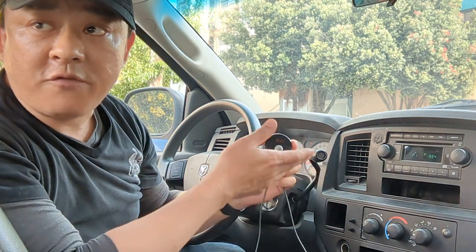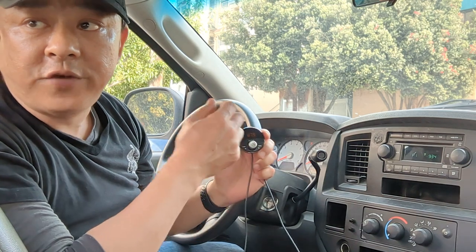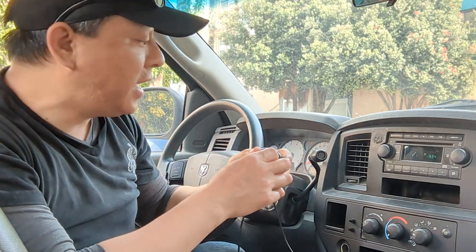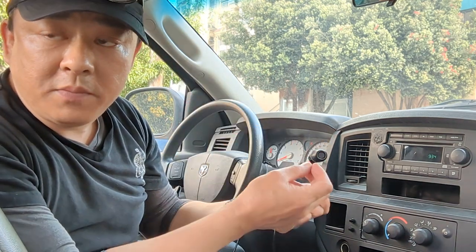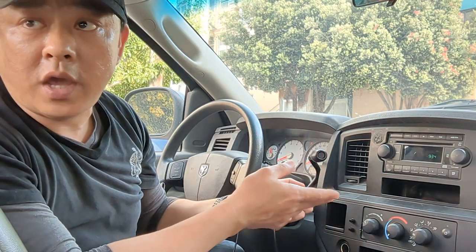That's it. That's all you have to do to get your smartphone music to play on your older car factory radio — in this case, a Dodge Ram 1500. This is how quick and easy it is to add Bluetooth to your older car radio. You'll be able to enjoy talk hands-free and wireless music and streaming media from your smartphone through your older car radio.